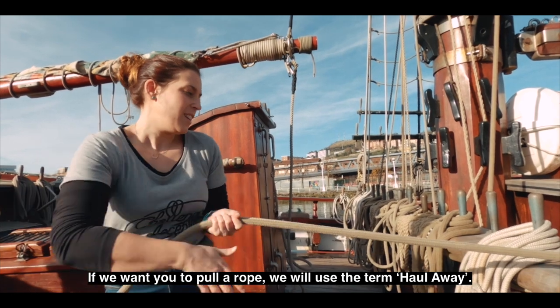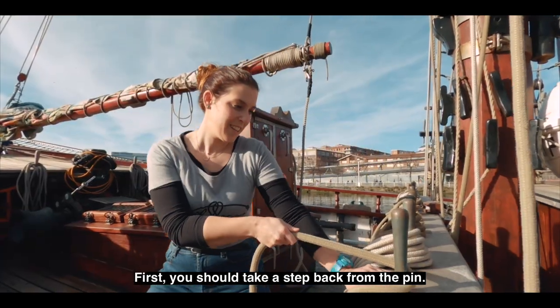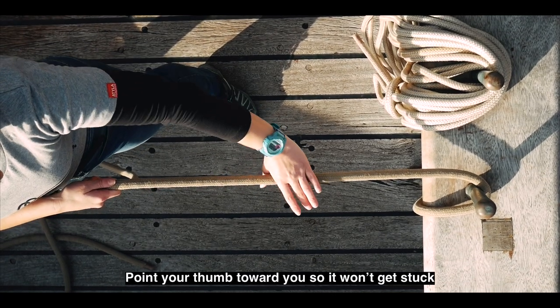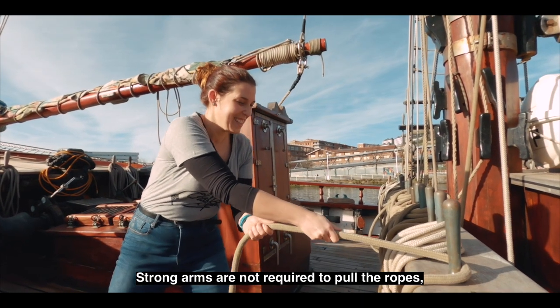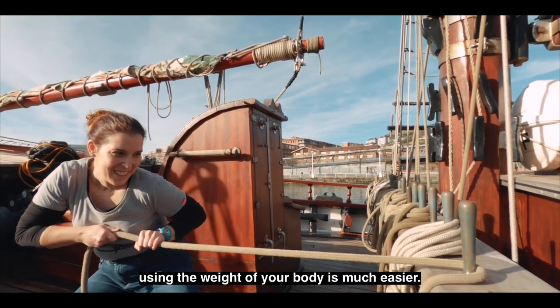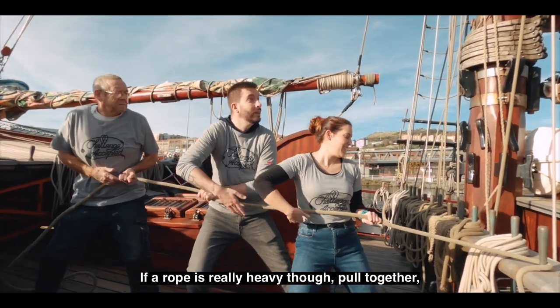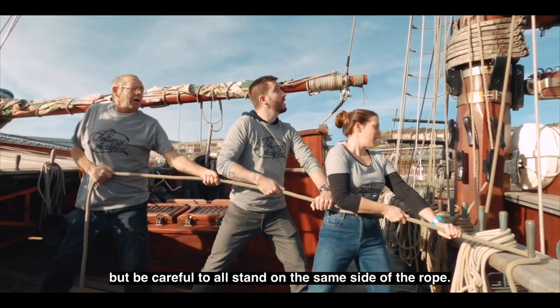If we want you to pull the rope, we will use the term haul away. First, you should take a step back from the pin. Point your thumb towards you so that it won't get stuck between the rope and the pin. Strong arms are not required to pull the rope — using the weight of your body is much easier. If a rope is really heavy though, pull together, but be careful to all stand on the same side of the rope.